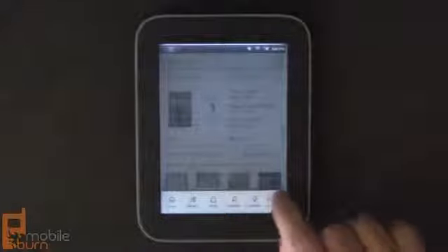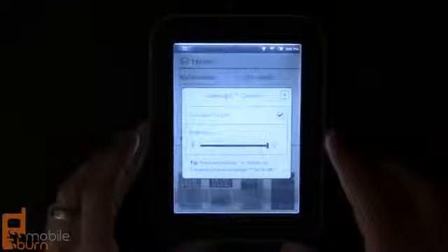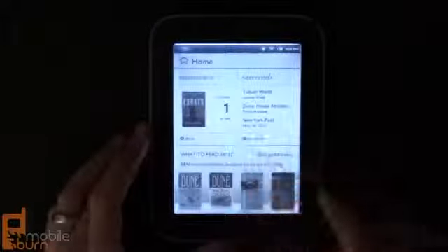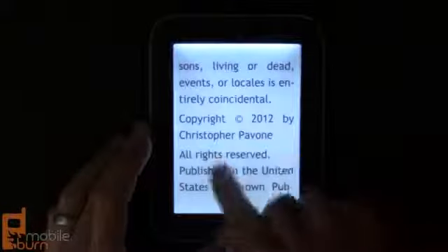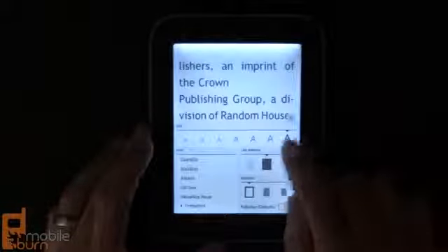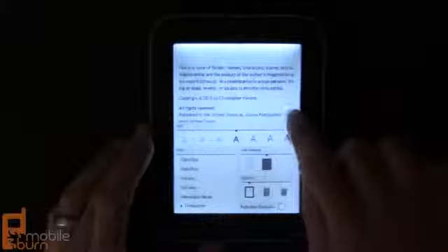I'm going to turn it up brighter so you can see it's actually lit from the top of the device. You can see the very bright edge here and actually a little bit of green showing through from some of the internal structures. All the light comes from the top edge but it's quite evenly distributed and actually pretty easy for reading. Going into one of the books and flipping through, you can see it works quite well in terms of lighting the page appropriately.